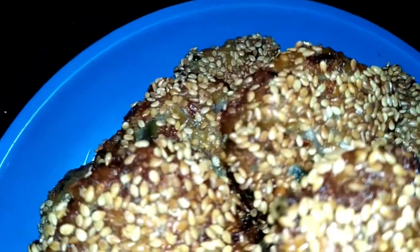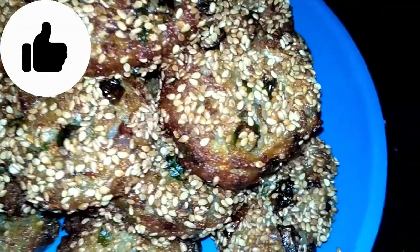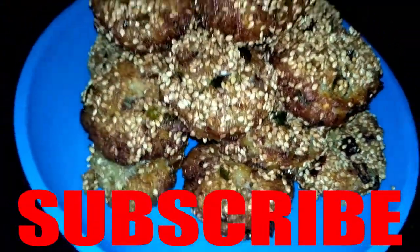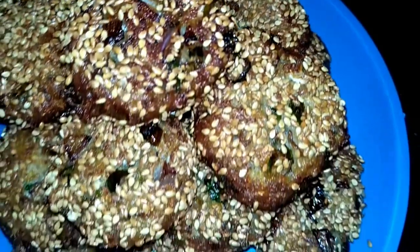Friends, today I have brought a recipe for a full movie. It is very easy to make and it feels very tasty. We will show you how to make a new coating. Everyone loves this recipe. If you have a kitty party or a birthday party, you can make this recipe as a starter.